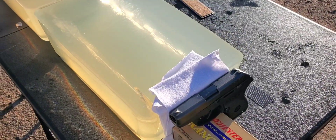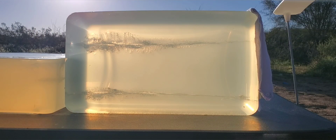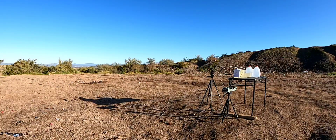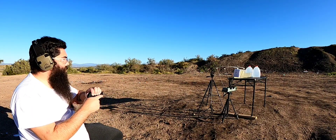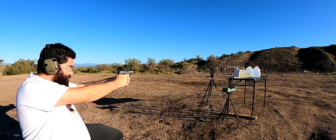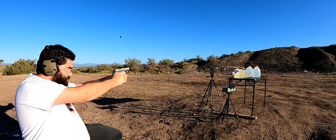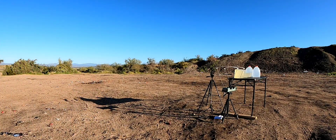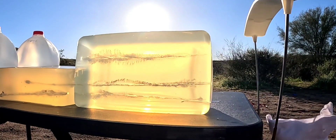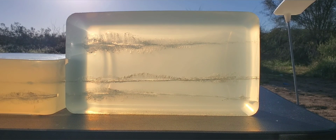I actually do have a couple tracks in here from a previous test, but it looks like we can sneak one more down the center, so here we go. We're at 15 feet. So let's get started.